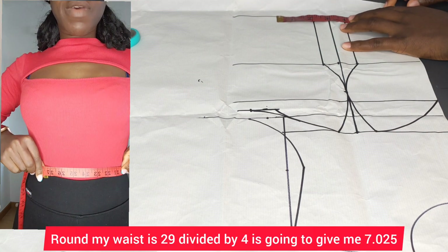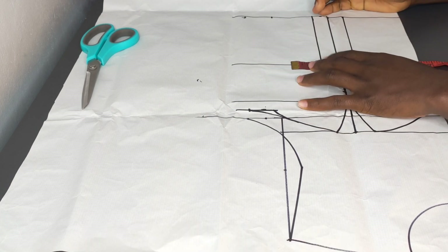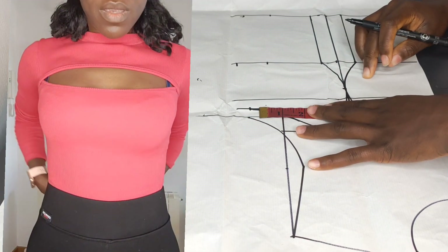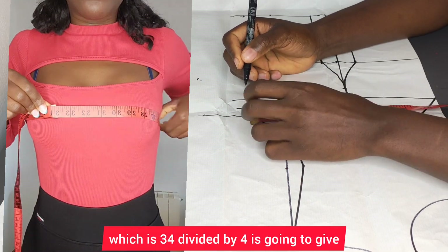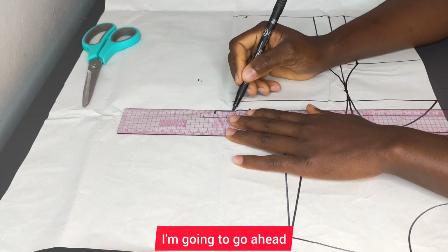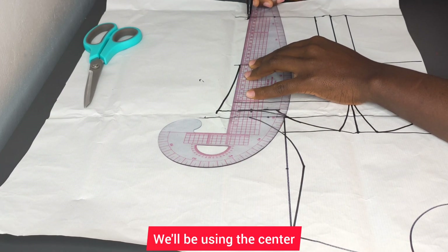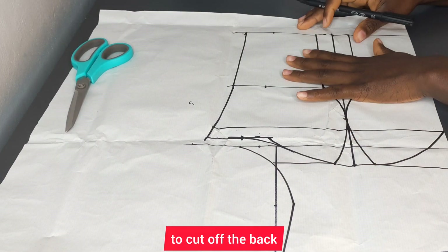I'll put all my measurements: my waist is 29 divided by four, giving me 7.025, and I'll replace back the dart allowance. My under-bust is 30 divided by four, giving me seven and a half — I'll replace back the dart allowance. I'll come to my chest line and put one quarter of my bust measurement, 34 divided by four giving me eight and a half, mark that up and replace back the dart allowance. After connecting that up, I'll level them and cut it — we'll be using the center side front to cut the back.